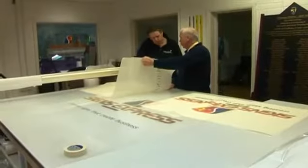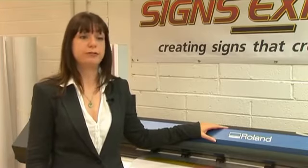For the last 8 years we've been operating a Roland Soljet Pro 2 54 inch, and we've produced everything from our vehicle graphics, banners, interior and exterior signage on this.